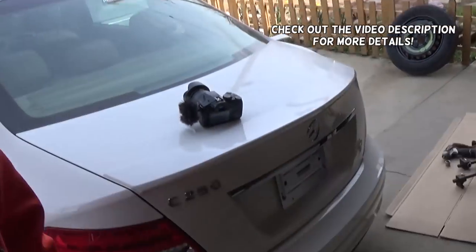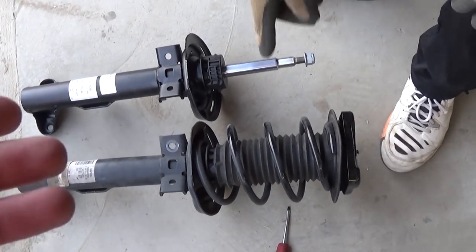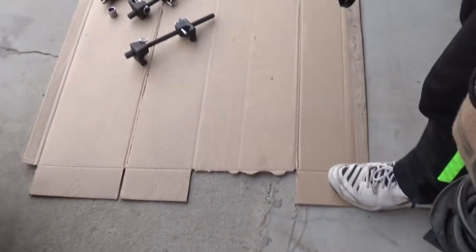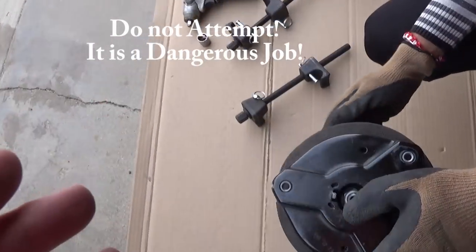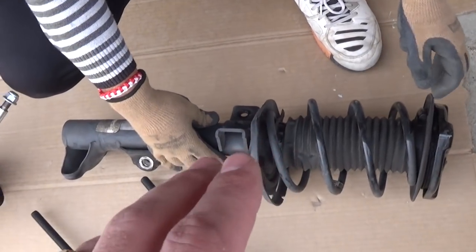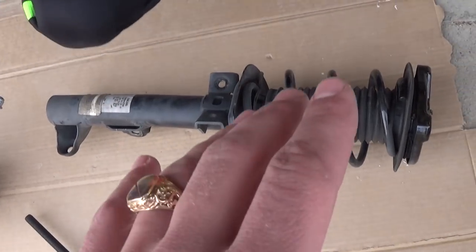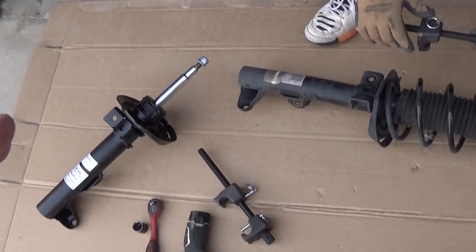Hey guys, welcome back to World Mechanics. In today's video we're working on a Mercedes, and we'll show you how to remove and replace springs on front struts. This will relate not just to Mercedes — most newer vehicles will be about the same procedure with some minor differences. We have a new strut here; that's our old strut, and the new one does not come with the spring, so we need to swap all that stuff. You can find the tools and parts we use in the description of the video.